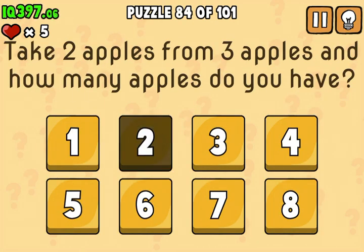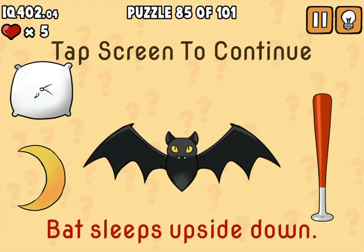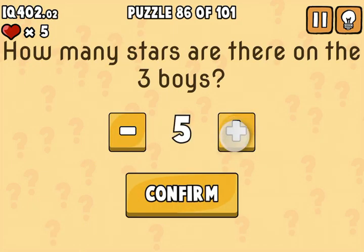You have two apples. Turn the phone upside down because that's how bats sleep. There are 10 stars.